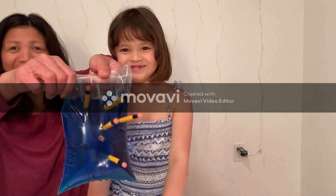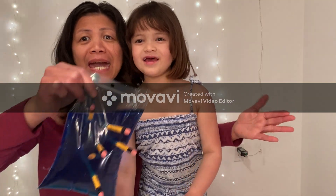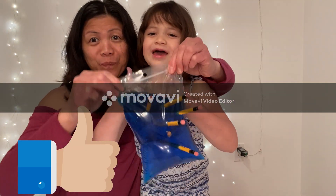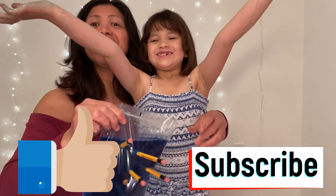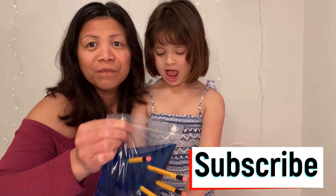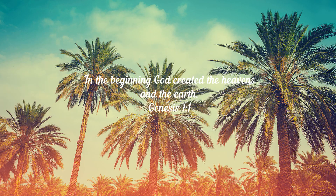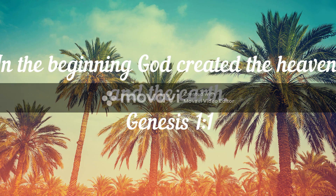So there you go guys, that's it for today! I hope you give us a big thumbs up and hit that subscribe button. Goodbye, thank you for watching guys, see you in our next one!